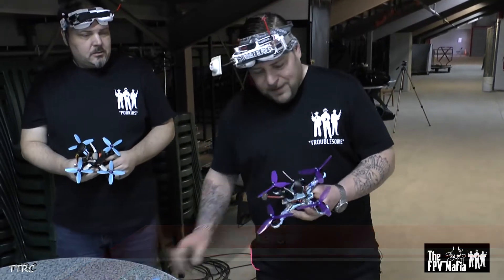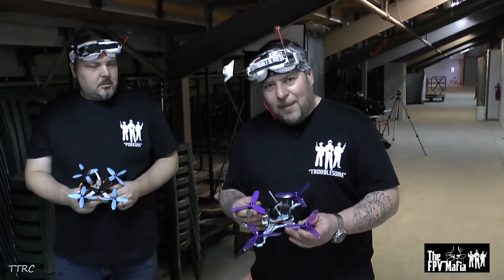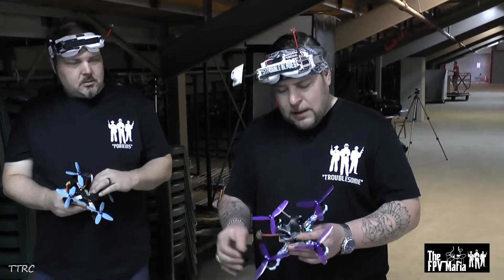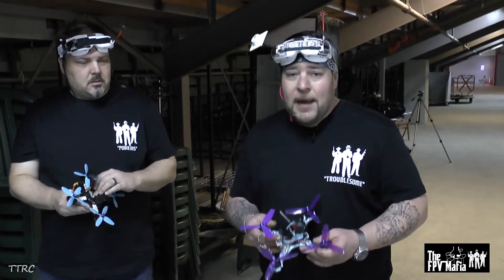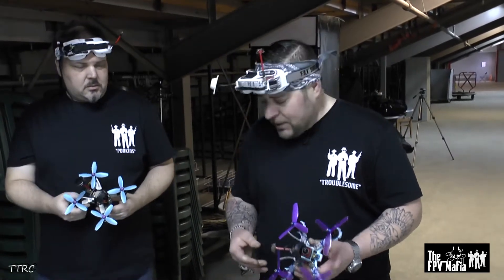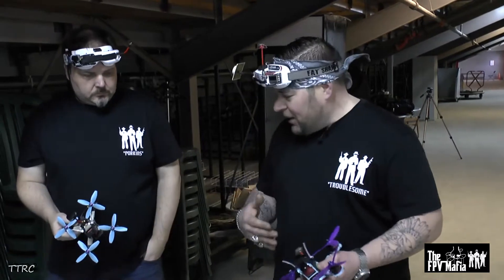It's a frame we did ourselves — 5mm carbon fiber, GoPro Session ready, built into the frame. And it's just an amazing frame to fly. So I just want to go over some of the features of the frames, and Corey can chime in if I forget anything.